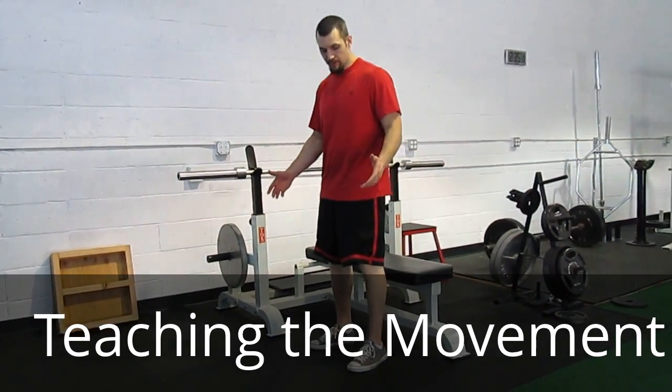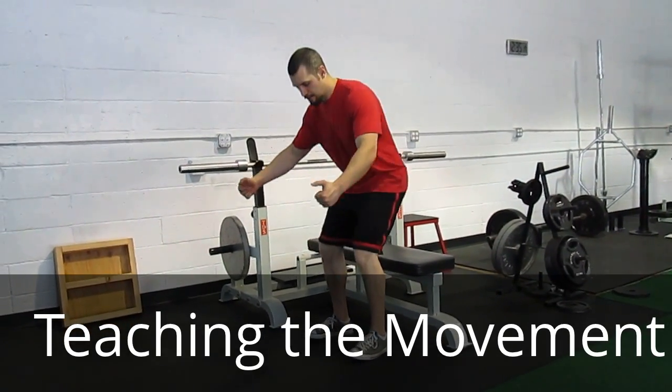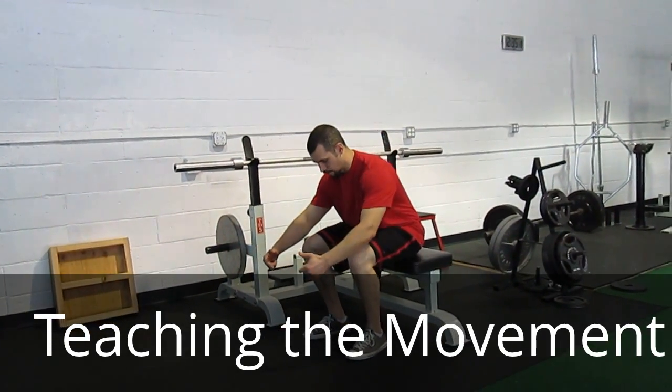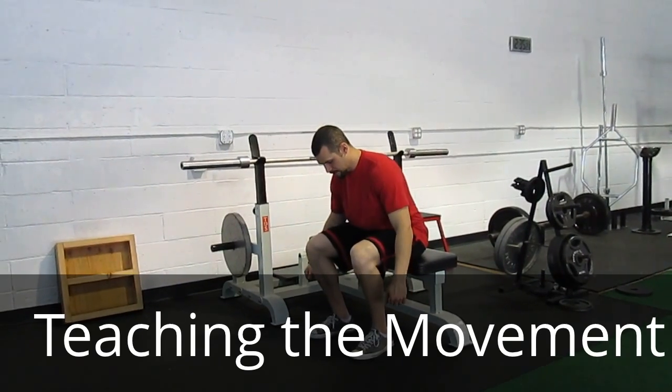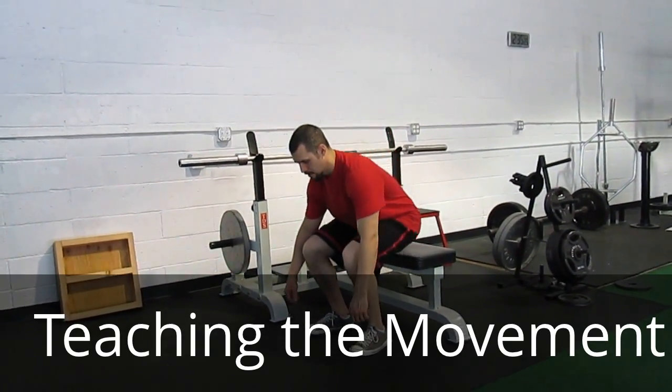Squats. The first progression is sitting down to a bench. We want the hips to go backwards and the shoulders to stay forward, with the shoulders over the feet. From there, we just go up and down.